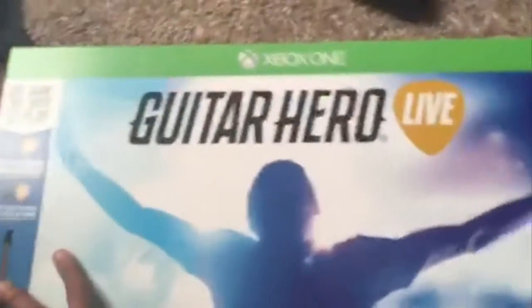This is the new Guitar Hero Live, I just got it today. My mom surprised me with it — I didn't know she was going to buy it. Hold on a second, let me shut my door.